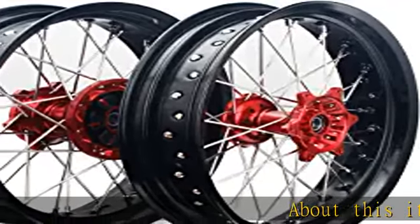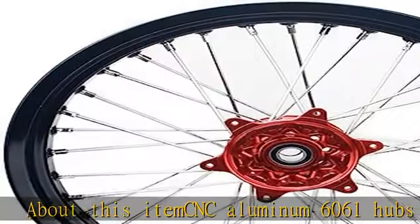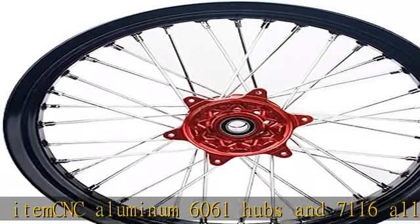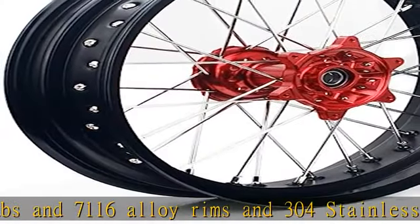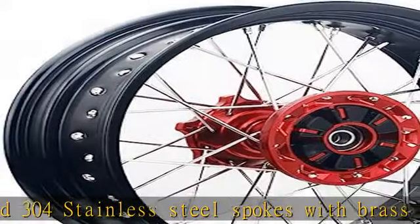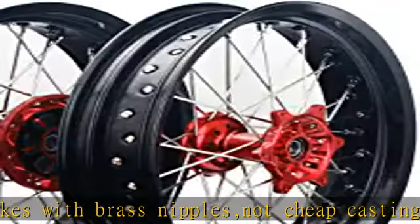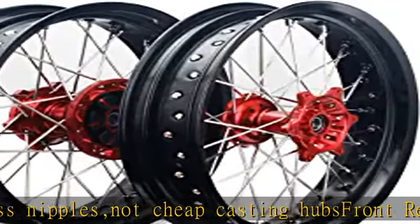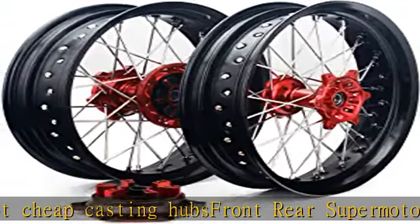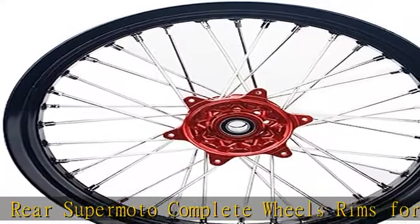About this item: CNC aluminum 6061 hubs and 7116 alloy rims and 304 stainless steel spokes with brass nipples — not cheap casting hubs. Front and rear super moto complete wheels and rims for Suzuki DR 400 SM 2005 to 2022, DRZ 400 S, DRZ 400 E 2000 to 2020. Front wheel 17 x 3.5 rim width, rear wheel 17 x 4.25 rim width.